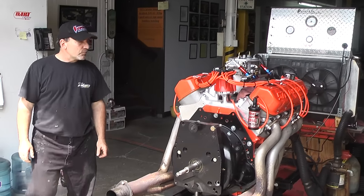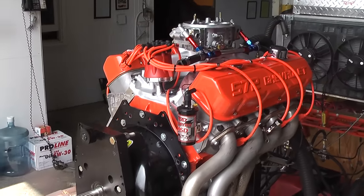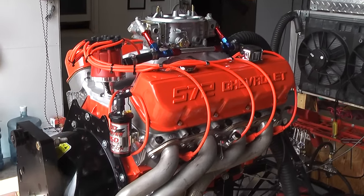Welcome to Performance Unlimited. What we happen to have here is a Chevy Big Block 572 cubic inch. No bullshit on this motor — this is a real deal.